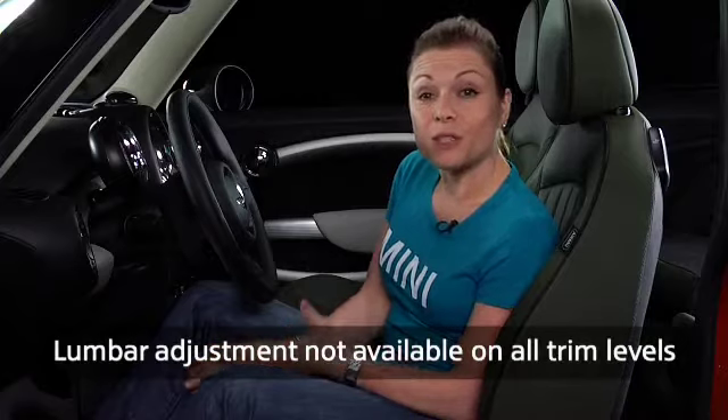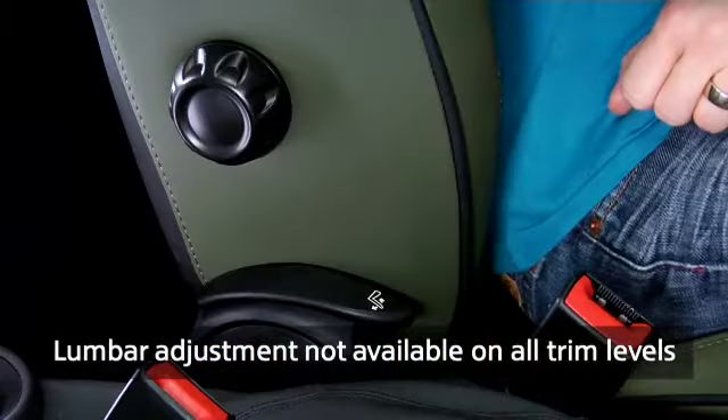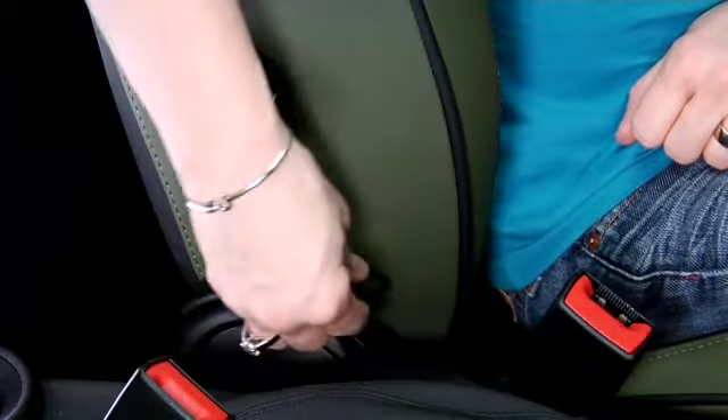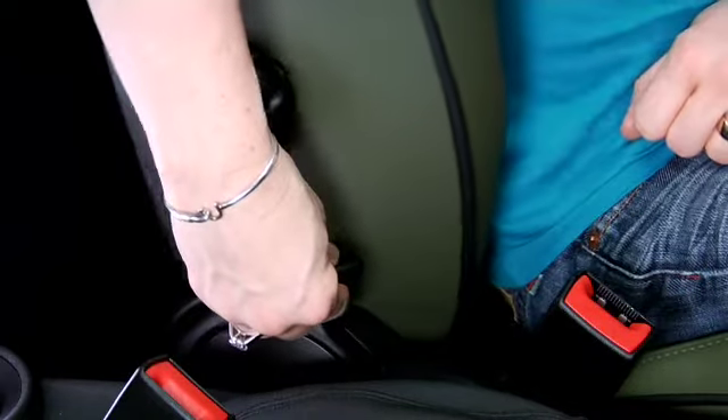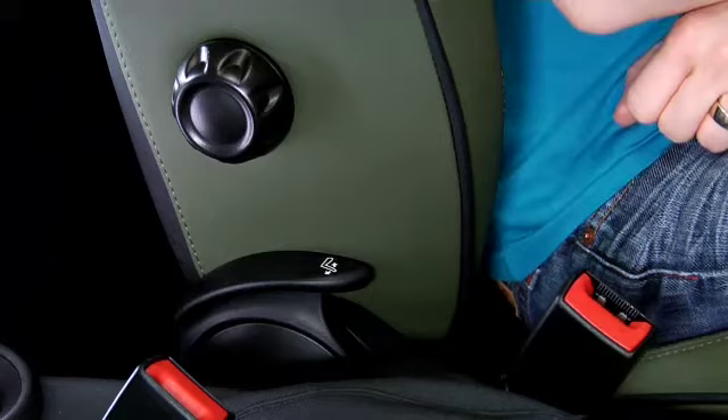Let's examine how to adjust your seat back and lumbar support. To adjust the angle of the seat back, use the lever located on the interior side of the seat. When you lift the lever, the seat becomes unlocked and you can lean back to move it down or lean forward to adjust the seat towards the front. Releasing the lever returns the seat back to its locked state.